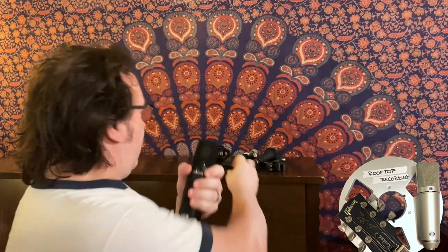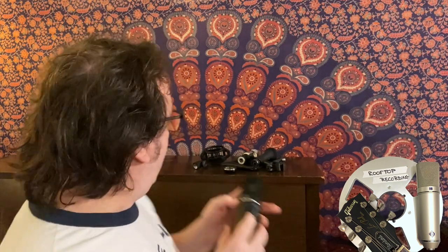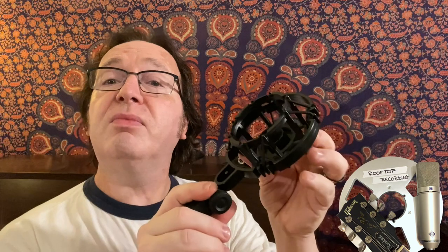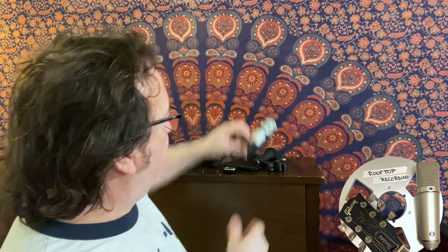I always take microphones apart — I want to see the insides of them. And this one has a transformer, like a U87 would have or many other classic microphones. In this price category, very often you get a transformer-less microphone, and I just found that curious when I took it apart — it's pretty full-featured. It also comes with a nice elastic shock mount as well as a hard stand mount and, of course, a carrying pouch.